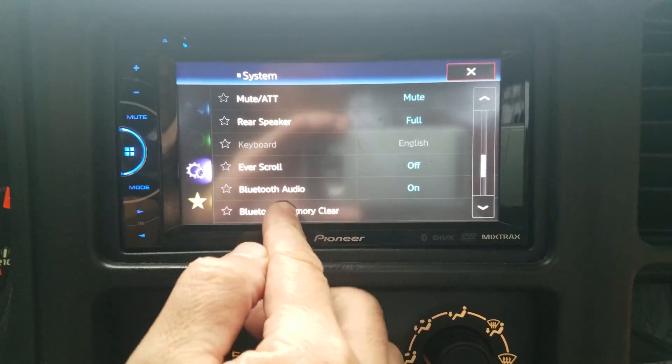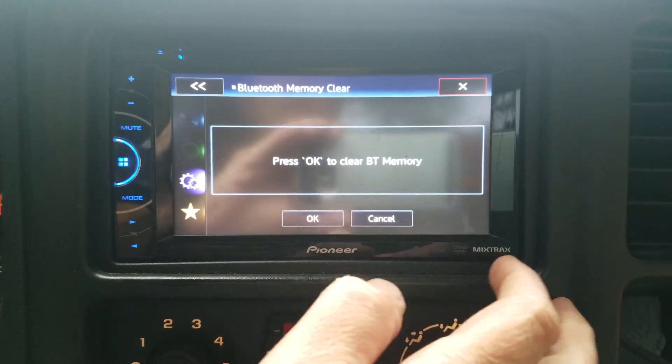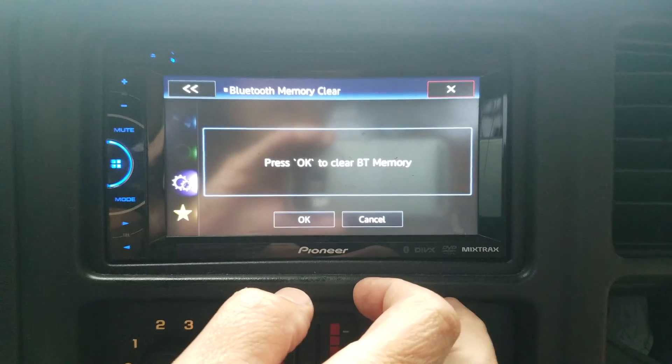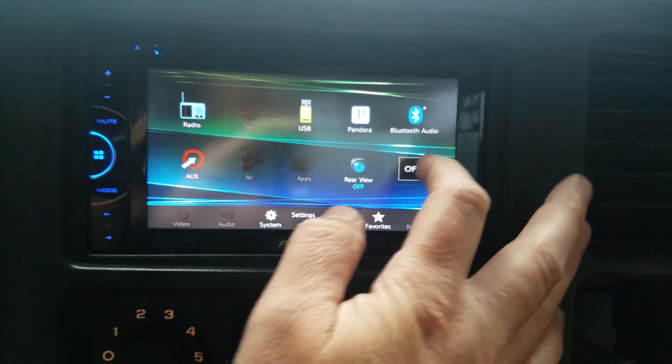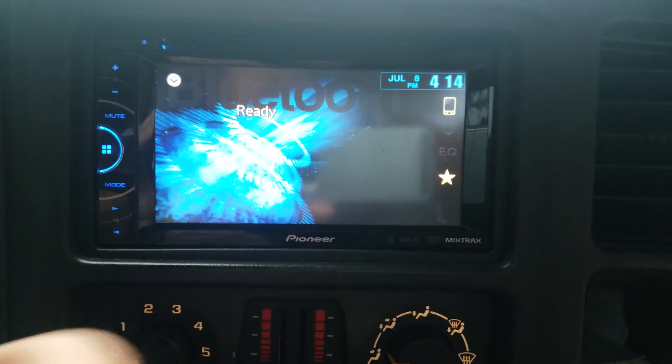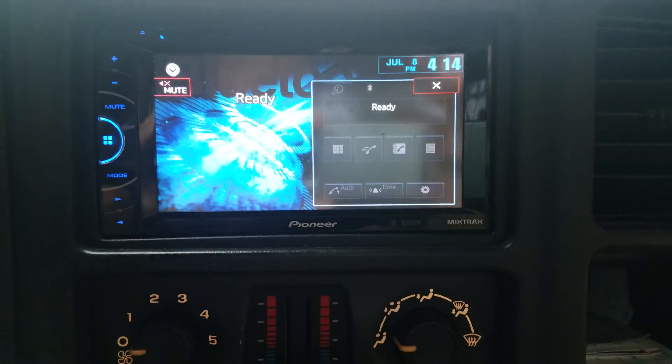Now you can choose it. Hit Clear, then hit OK. Close out. Now you can go back and pair your phone.